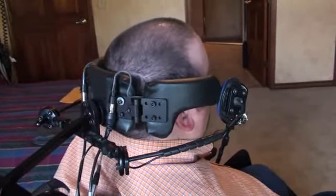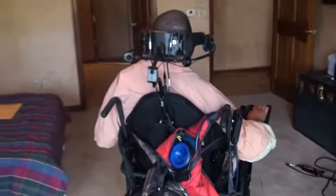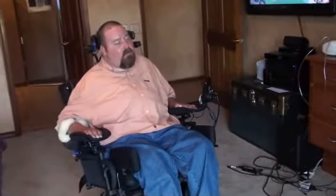So if I want to go forward, I lean my head back a little bit and I'm going to drive. If I want to turn, I lean my head a little bit to the left and then turn left. If I want to turn right, I just turn right.